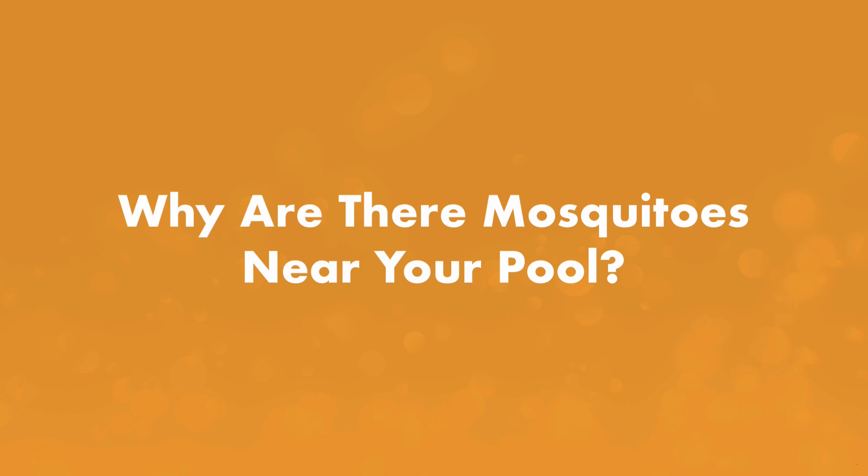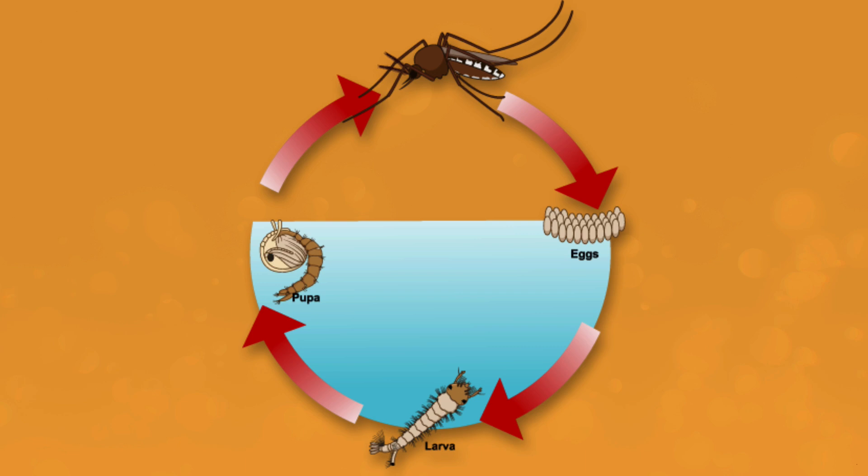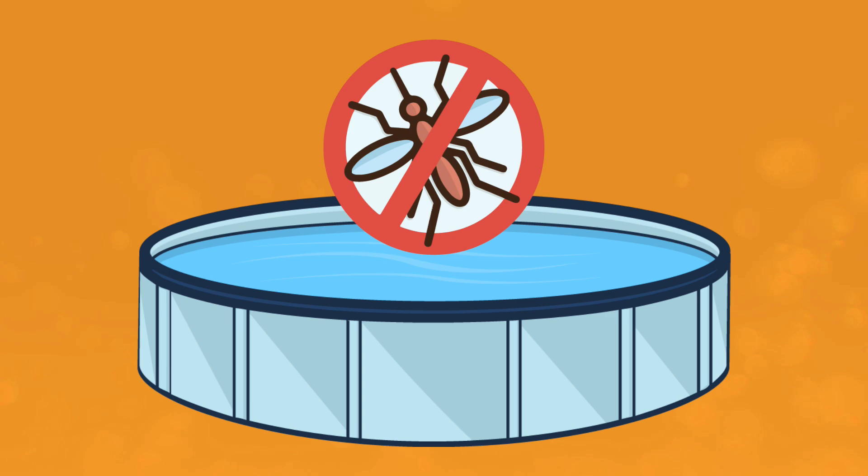Why are there mosquitoes near your pool? Mosquitoes lay eggs in water where they can hatch and grow into adults. So if you can get rid of the spots where mosquitoes like to breed, you can reduce the amount of adult mosquitoes in your backyard.